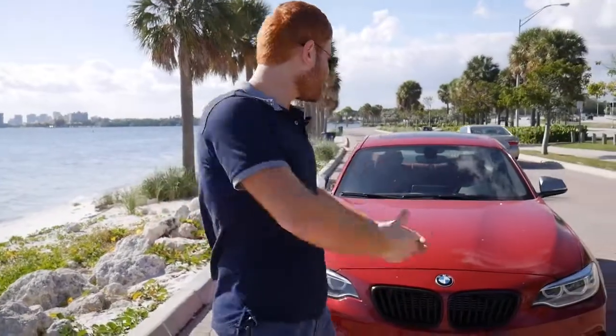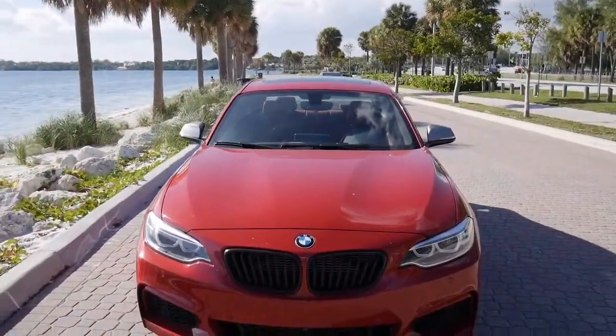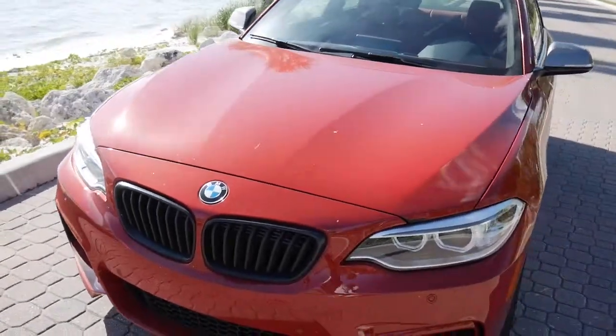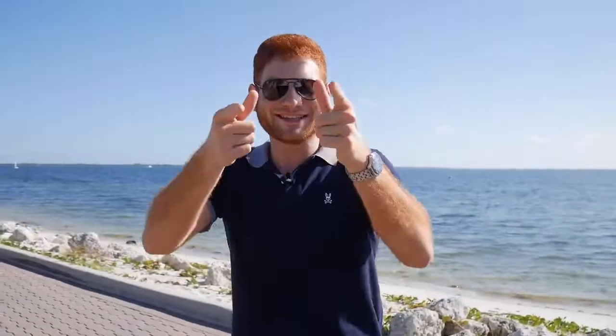Beautiful day here. Today we're going to be talking about my BMW M240i. In one week I will be returning this beautiful machine — it's a lease — and I wanted to do a nice three year long-term review. I haven't really seen a detailed one on YouTube, so I want to be the first guy to do a video on this amazing car. In my opinion, one of the best sports cars under $50,000.